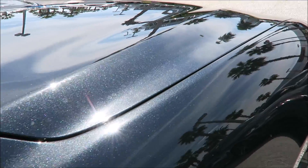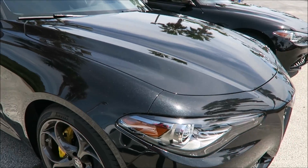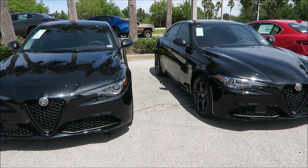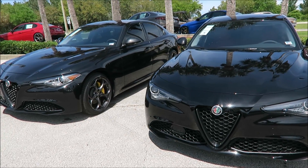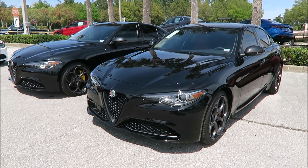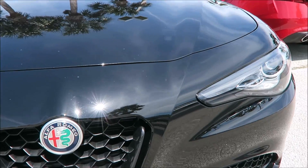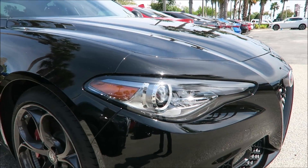You have to decide: is the extra $600 worth it? Some of you brought up in the Rosso Competizione paint comparison that when you need it corrected, or if you get chips, the cost of upkeeping that paint may cost you a lot more than you'd like because it's such a special paint — it's harder to blend and harder to fix. Whereas if you have something like the Alfa Black, it's a gloss black paint and there's not much more to it. So upkeep versus looks — you guys have to decide.